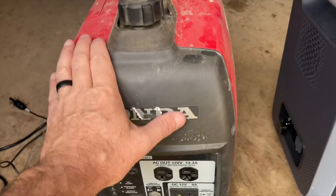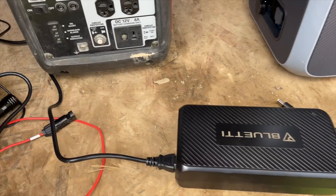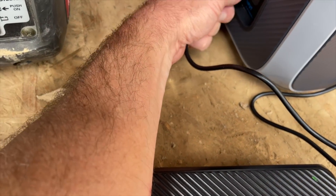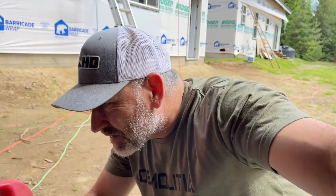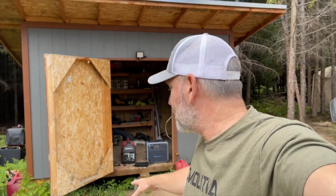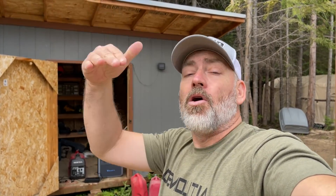What do you do on cloudy days when you can't charge with solar? You charge it with a generator. We plug the AC charger brick into the generator — we're getting 450 watts. At 450 watts it'll take about five and a half hours to charge from zero to 100%, because 2400 divided by 450 is about five and a half.